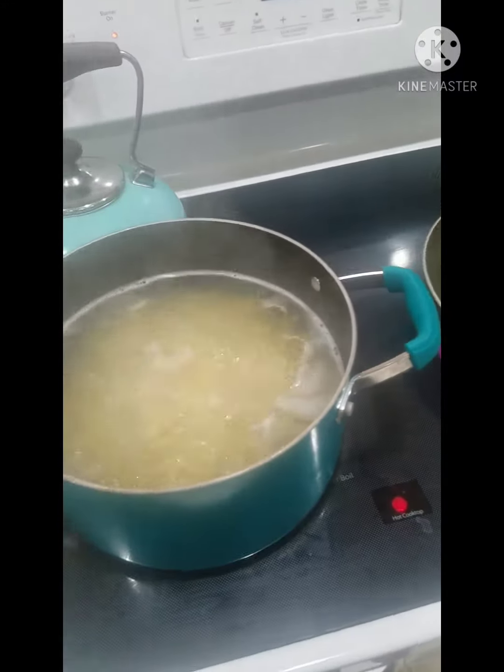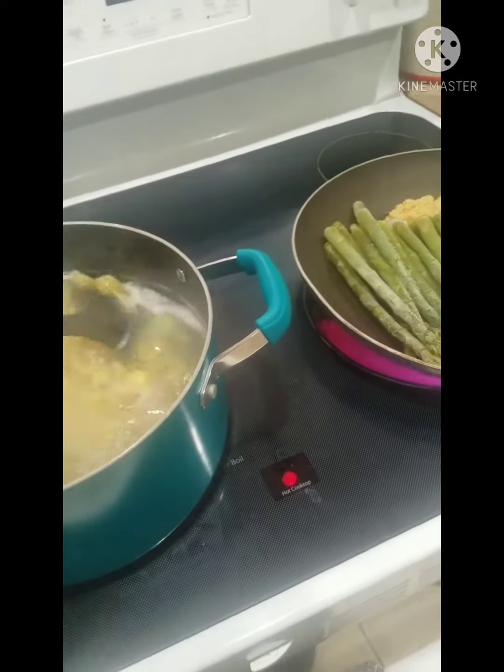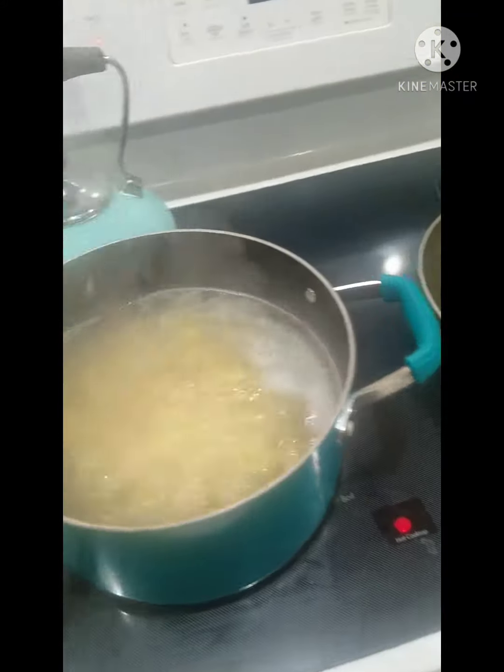Hey guys, I decided I wanted to make some dinner for my family. They don't know what I'm making. I've made this before and it was really good.